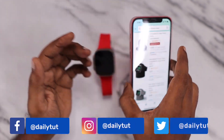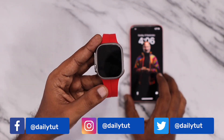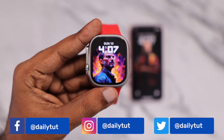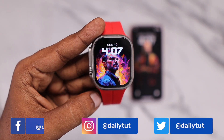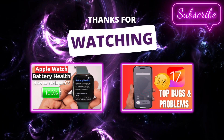Do try these tips and after two to three weeks of observation, feel free to share your experience in the comments — whether they helped you get better battery backup or not. Thank you, and for more tips and tricks, don't forget to subscribe. Have a wonderful day. Bye!